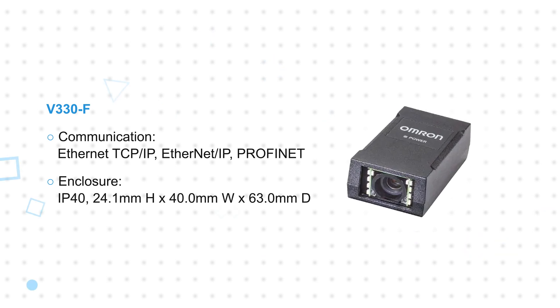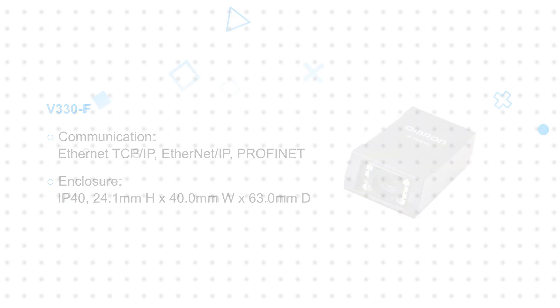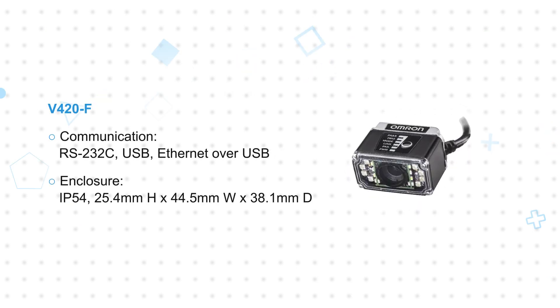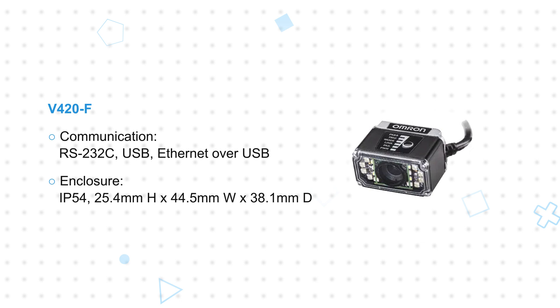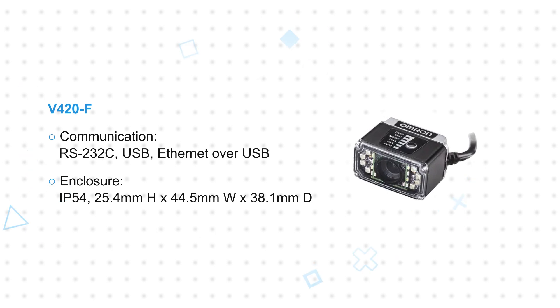Both the V320F and the V330F have an IP40 enclosure rating. The V420F employs an integrated corner exit cable and high-density 15-pin connector for serial, USB, and Ethernet over USB, with an IP54 enclosure rating.